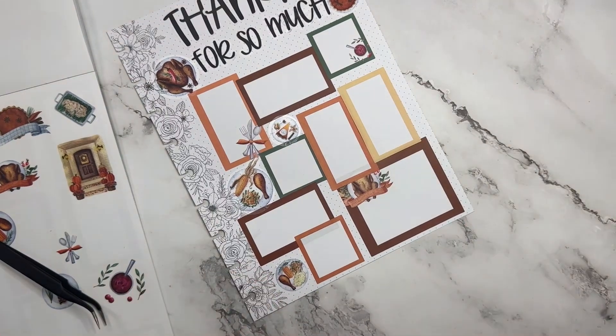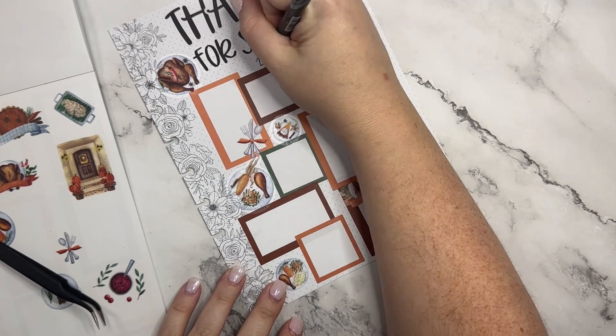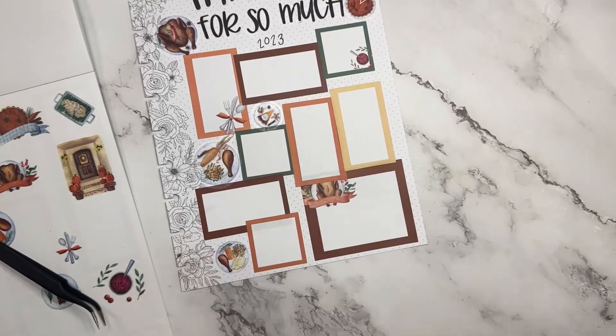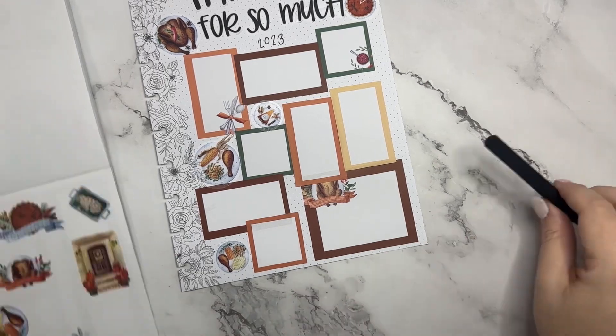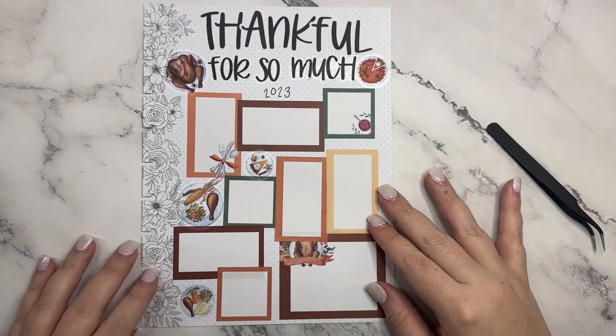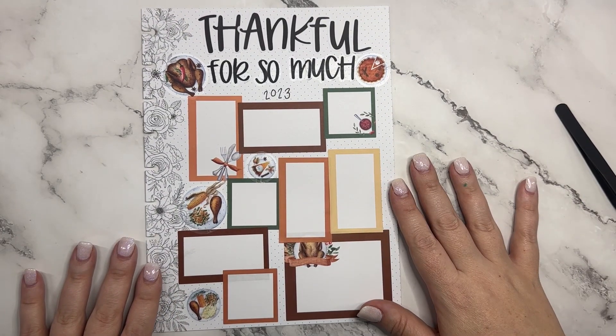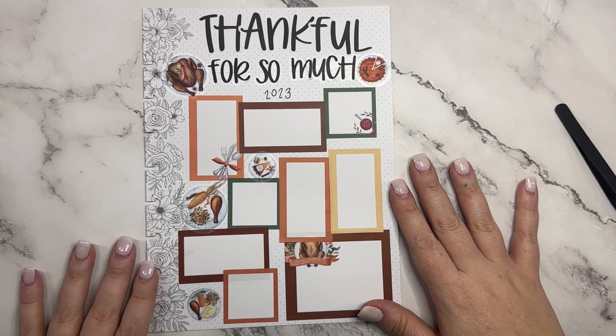All right, and then right here I'm going to put the year, so that I can keep this and remember all the things we were thankful for this year. That is my thankful page for the year! If you like this video, I hope you hit the like button; if you want to see more of my videos, hit that subscribe button — and happy planning!